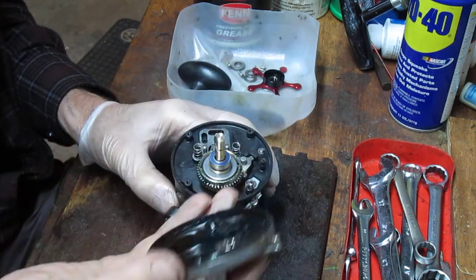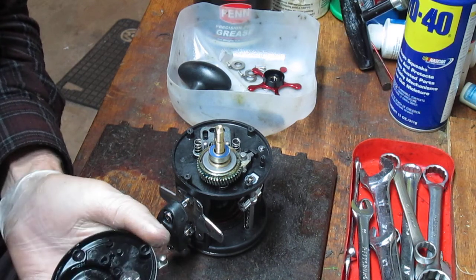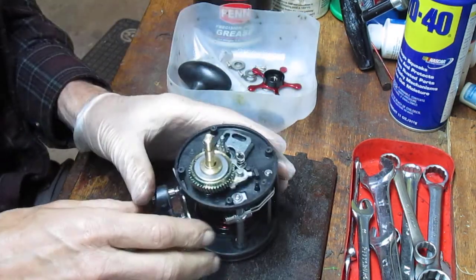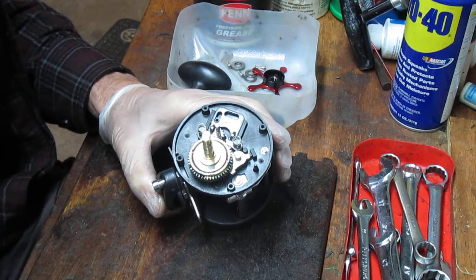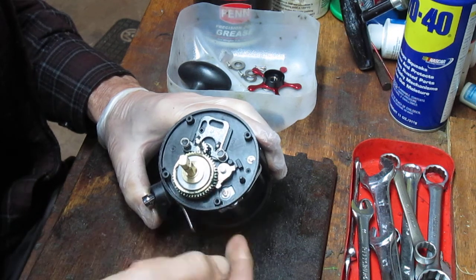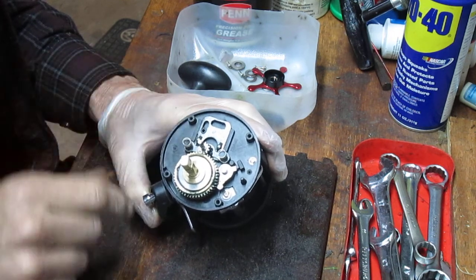With the four side plate screws out, we're going to pull the side plate off. There's a bearing there. Underneath, this looks somewhat like a Shakespeare Tidewater — it's not amazingly new technology. It's got a through post that everything sits on, and it looks like it's got a ratchet for the anti-reverse. It's not an instant anti-reverse at all — here's your old friction anti-reverse lever. And this is your traditional free spool release with your yoke and your pinion gear.